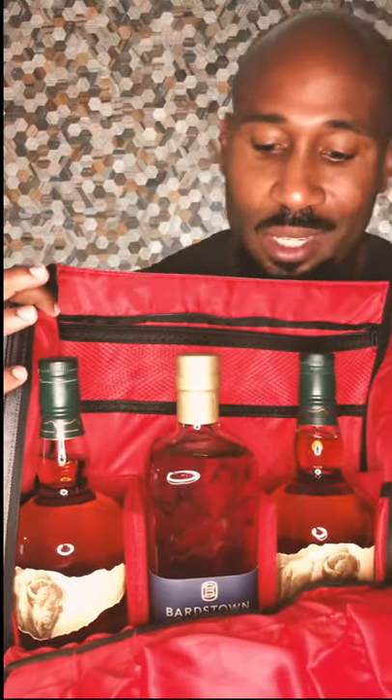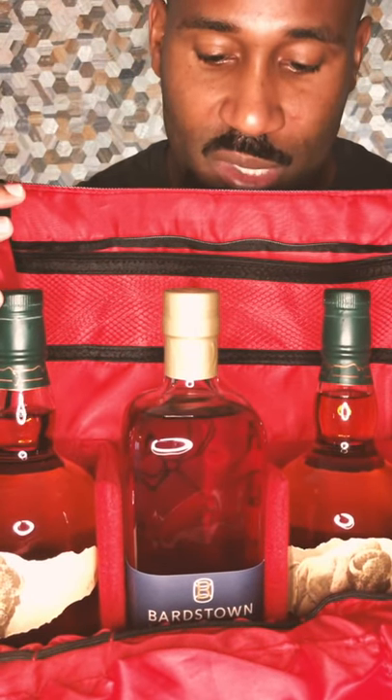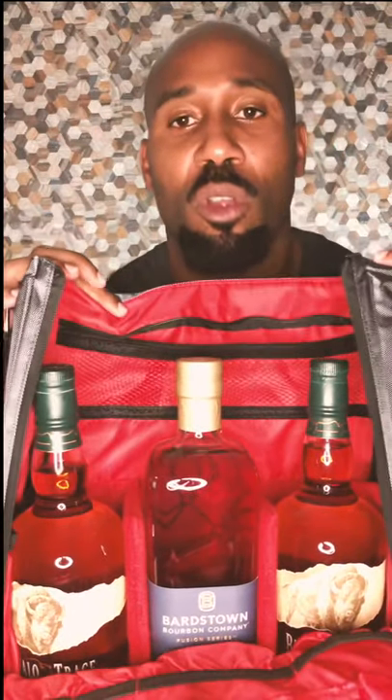This one is the Messenger bag. It holds like three bottles at a time. Also, bartender utensils — if you want to stick those in there, you could. I got it just because I want to keep my bottles safe and secure throughout my travels.